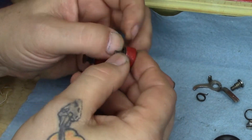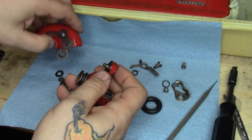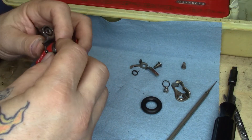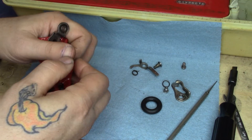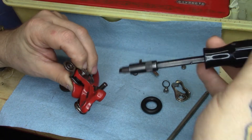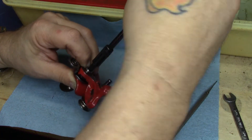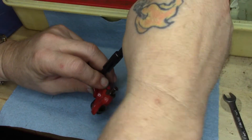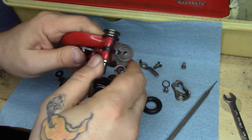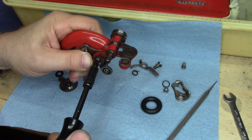Get our pivot bolt back through and get that in position once we get this happening here. We will get our bolt started. This is a lot easier if I don't have to worry about trying to make it so you can see what I'm doing. There we go — now it's started.